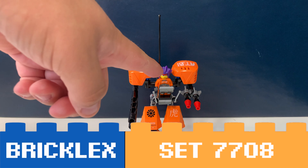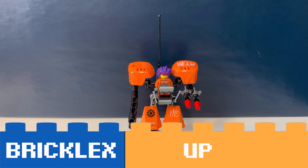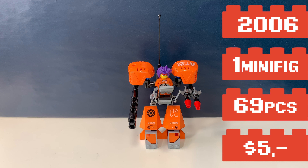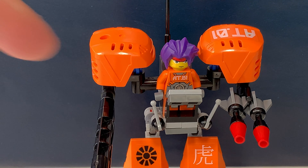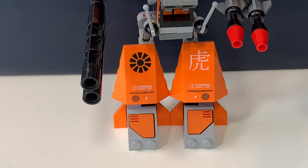You're watching Bricklegs and this is Lego set 7708 Uplink. It's a Lego ExoForce set from 2006 and it comes with a minifig and this orange mech.